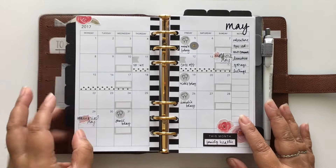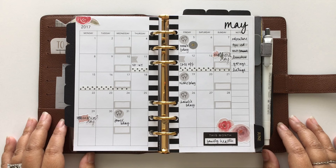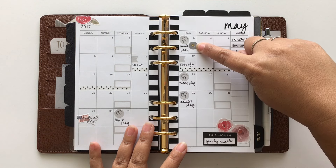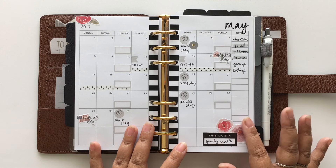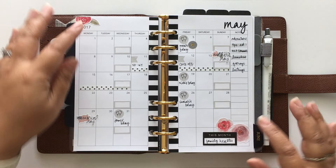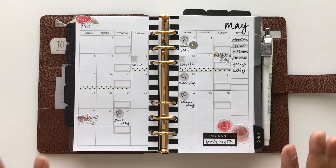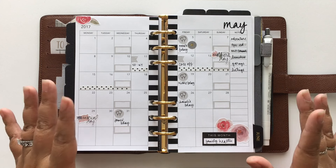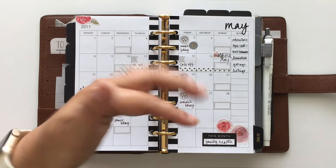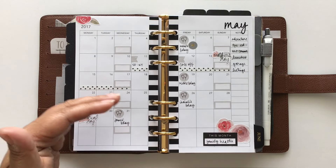Let me flip to May because I just did this yesterday to prepare for the month. It's the same format I usually follow. Most of these stickers — except for the washi tape and one aster sticker — are all from my May sticker sheet available in my Etsy shop. I have some minimal decorative elements, holidays, and I use the monthly calendar for project planning. I don't put appointments or meetings, but I do put days off, like my daughter's day off, and birthdays I need to plan in advance for — like my mom's, my brother's, and my godson's.